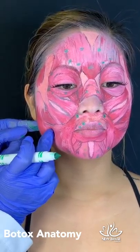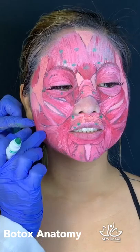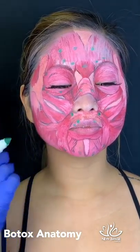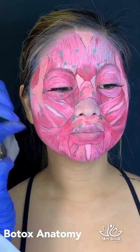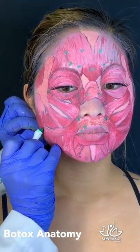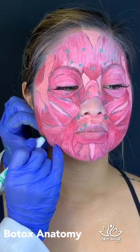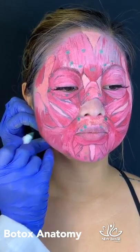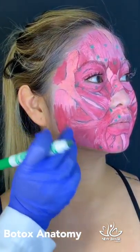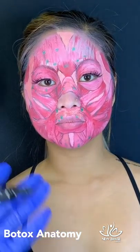I ask the patient to bite hard so I can identify the muscle precisely. This little square is my target. I use a longer needle to reach the thick muscle and induce some atrophy. My injection points vary per patient, but most of the time I use five injection points — one right in the middle. However, it might be only three points depending on the width and size of the patient's muscle.